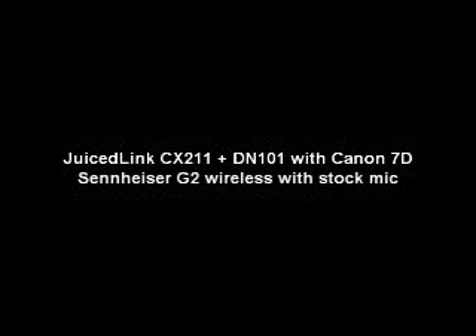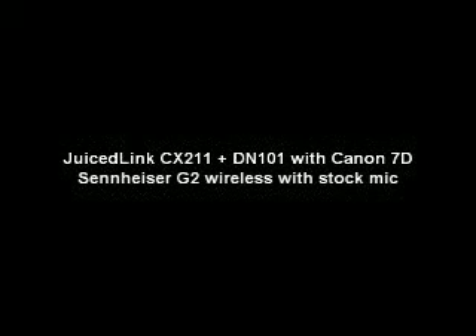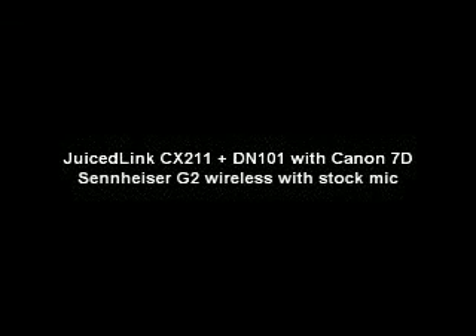This is a test comparing the audio quality difference between the Juicelink pre-amp adapter with noise disabling for the Canon 7D, and a microphone going directly into the Zoom H4 recorder. The mics are placed literally one inch away from each other, both on the Zoom Recorder and on the dial on the Juicelink.